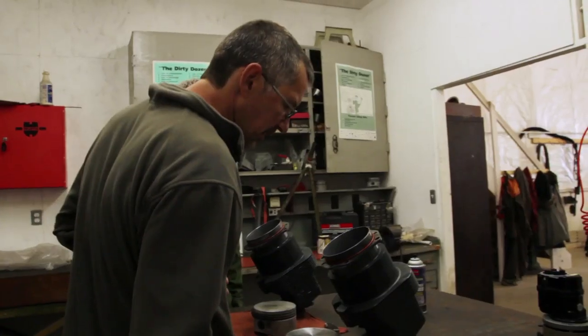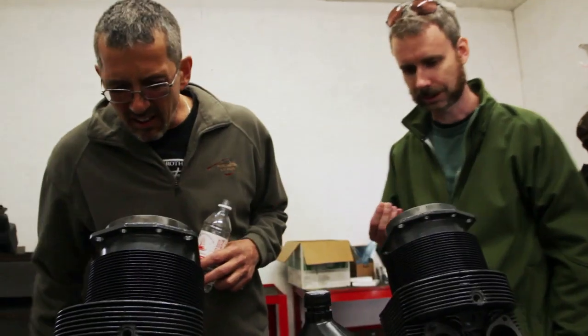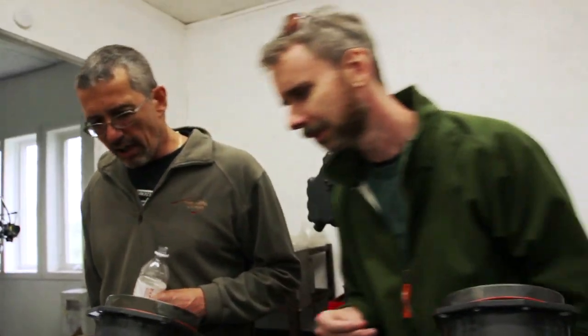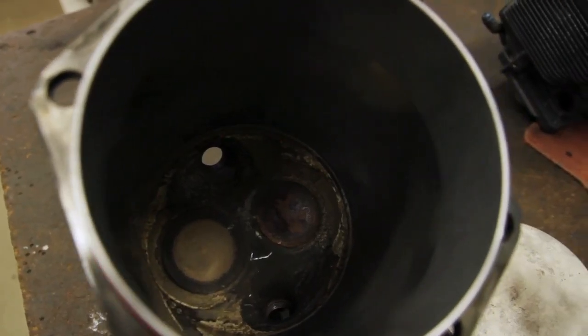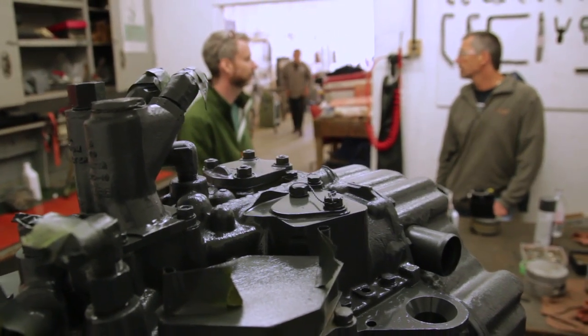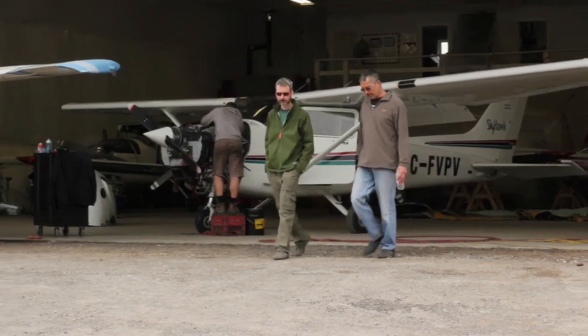Without getting into the details of what happened, it was a minor prop strike, but it required a complete engine teardown and a bulk inspection — non-destructive testing with the crankshaft and connecting rods — and something about measuring the prop flange, which I barely understand. The bottom line is we need to go find a different airplane to fly today.